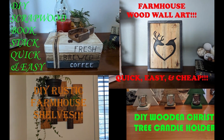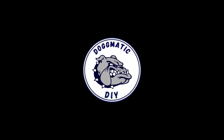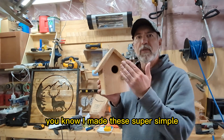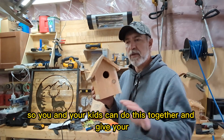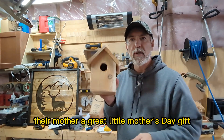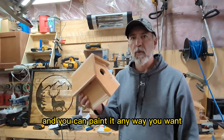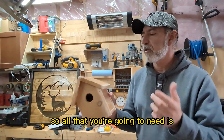I made these super simple so you and your kids can do this together and give their mother a great little Mother's Day gift that they made themselves. You can paint it any way you want. This is made of cedar, so you don't even have to paint it.